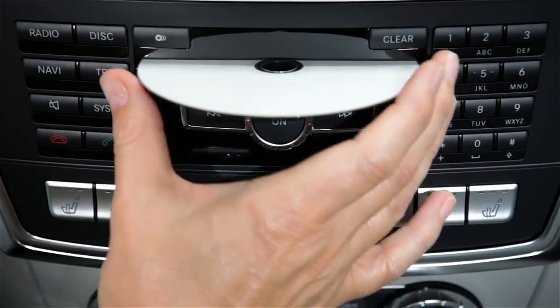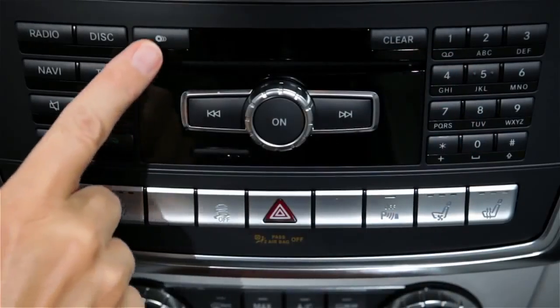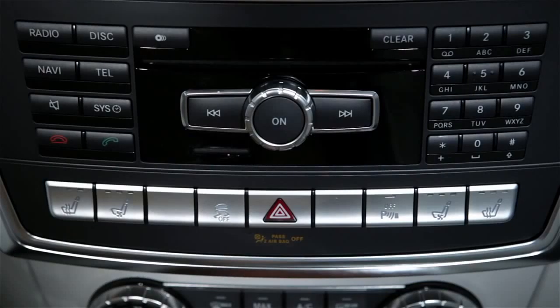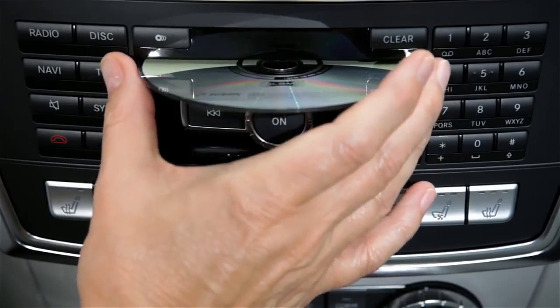Wait for the disc to come out and remove it. To eject all the discs, press the Load Eject button and select Eject All. As you remove each disc, the next one will be ejected.